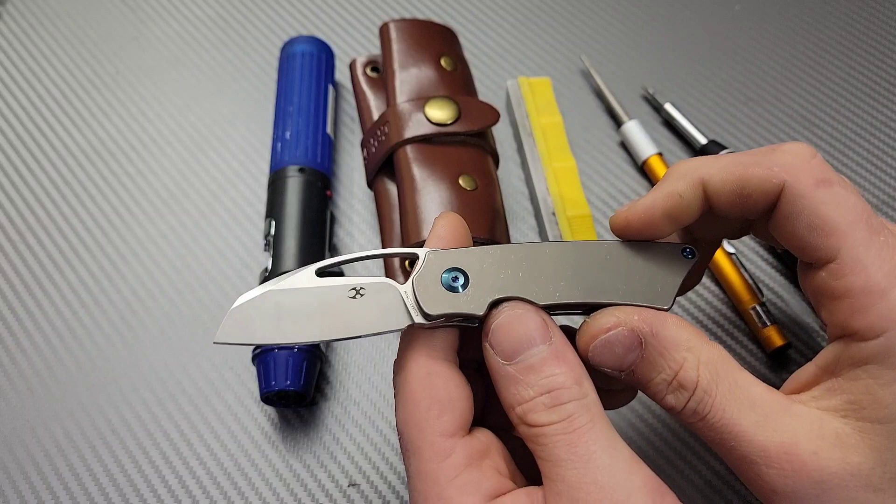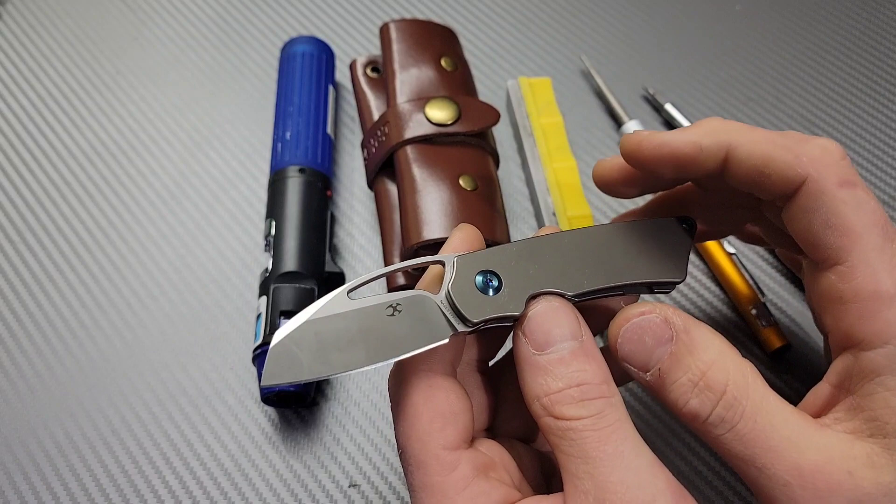Bang! Neves Knives. I'm Jared and today we are going to talk about how to adjust a lock bar.